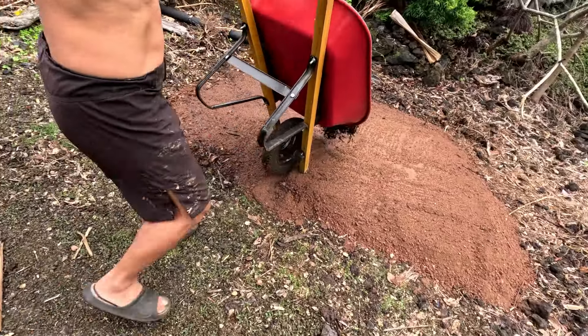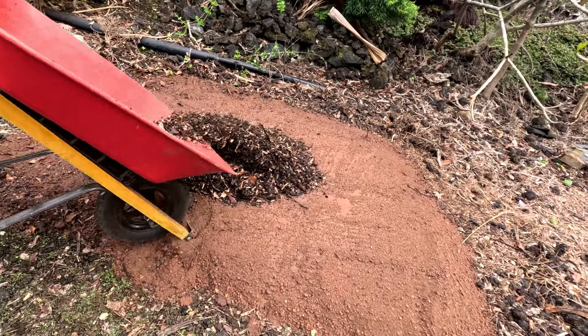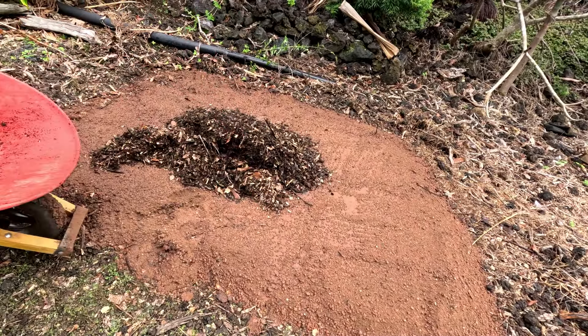There's more of the compost mix — look at that color, nice dark brown! We're gonna finish it up; not gonna bore you with this because it's just rinse and repeat, doing it over and over again.